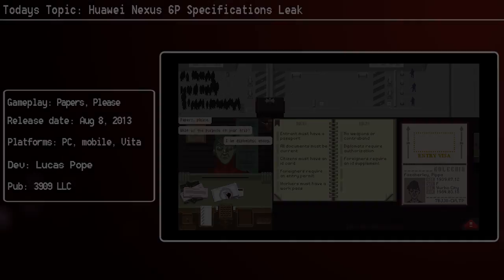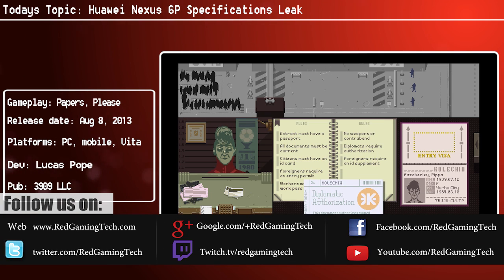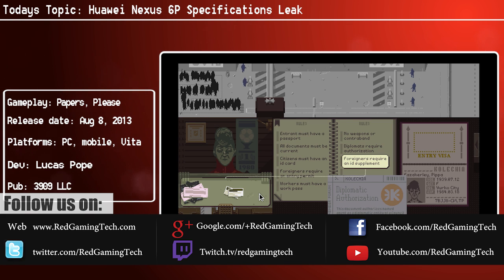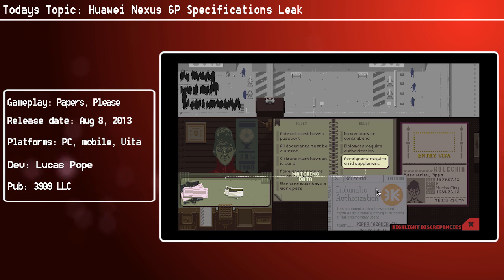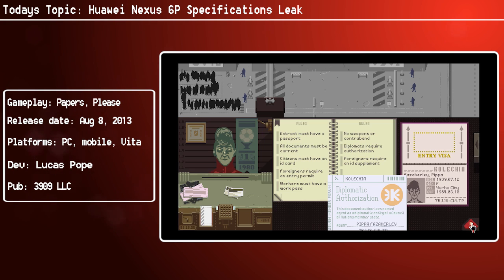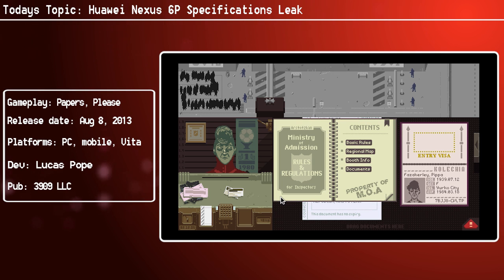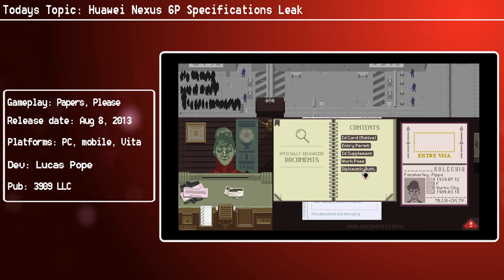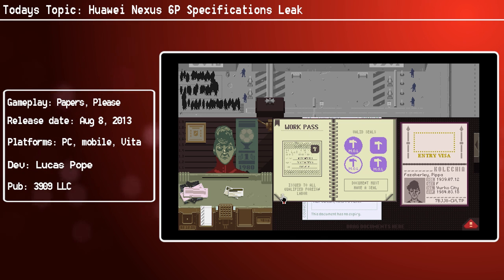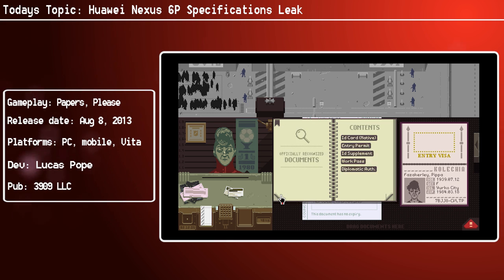It seems we have a bit of a leak for the Huawei Nexus 6P, as it's currently being called. This isn't exactly unusual — as we've seen quite a few times now, devices often get leaked completely before their official launch. This has happened to a few flagship devices, including the Galaxy S6 and S6 Edge, the iPhone 6S, and the HTC One M9, and today it just happens to be the Nexus 6P's turn.